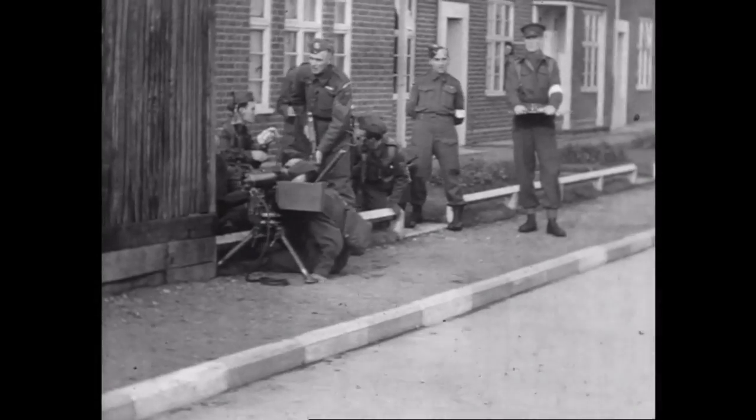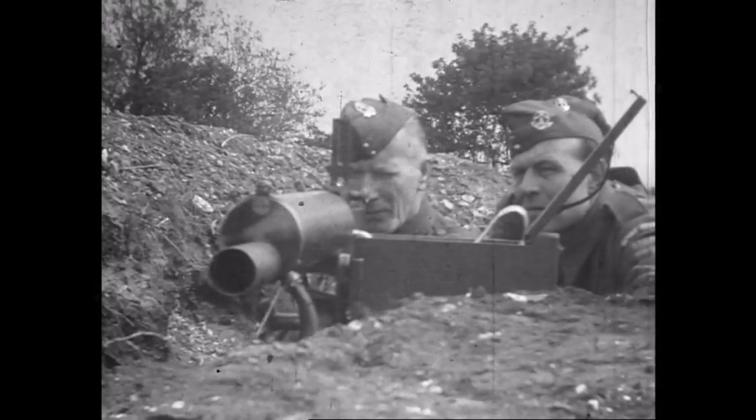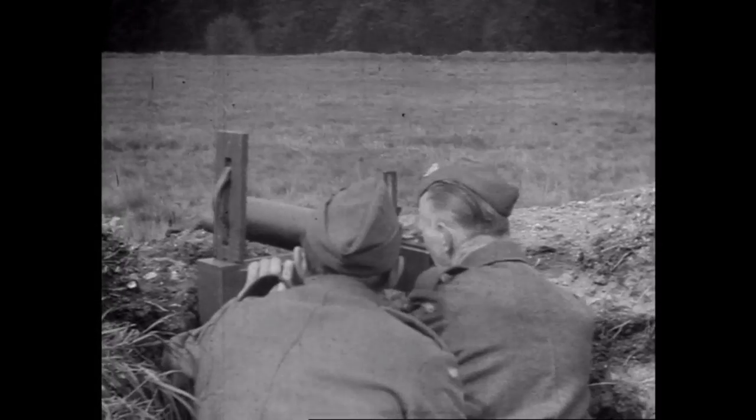These water-cooled medium machine guns contributed significant firepower to the Home Guard fighting units. They began to enter service in late 1940, and by November 1942 there were some 6,330 in inventory.